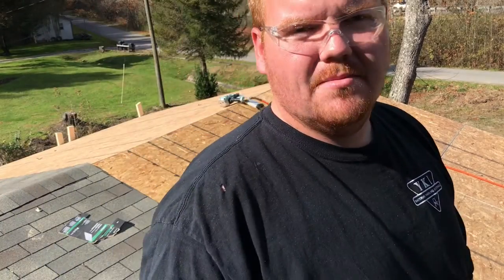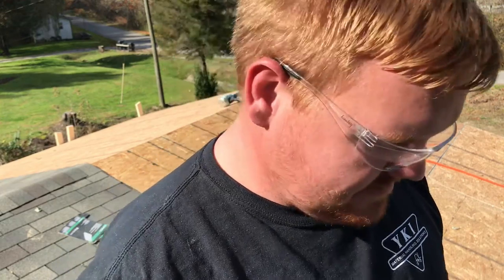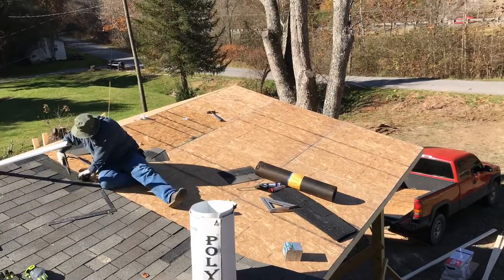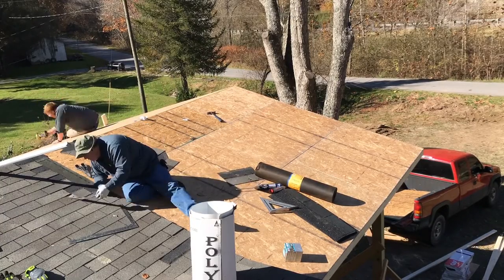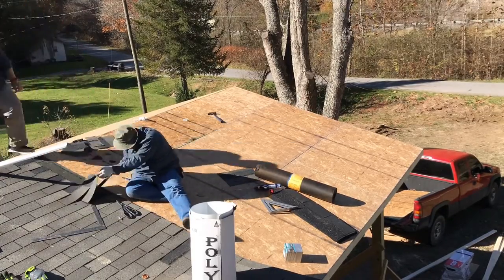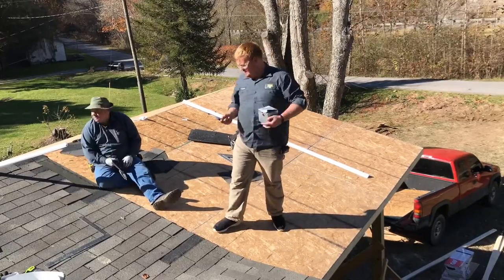We can't figure out why the compressor isn't working, so you get the gist of it — put the OSB down, nail it down. Here the father-in-law starts tearing off shingles because we're tying into the existing roof. We have to tear off in six-inch increments: pull off one full piece which is 12 inches, then a half piece which is six inches, and that gives us the ability to tie the new shingles in with the existing roof.